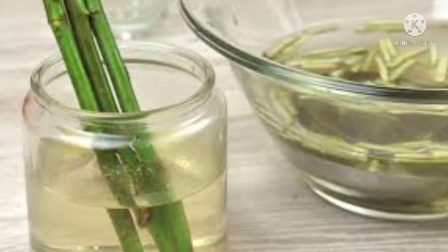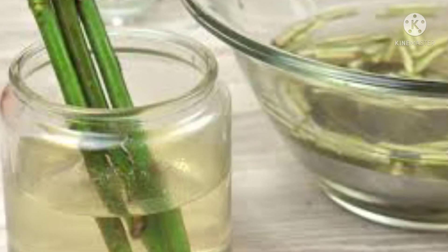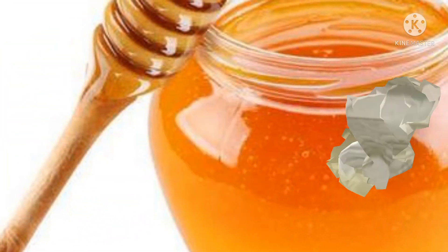Step 6: Allow the solution to cool thoroughly. Step 7: Add the cuttings in the cooled solution and leave it for 2 to 3 hours. Step 8: Now the cuttings are ready to be planted.